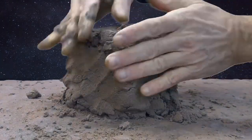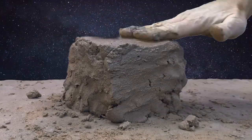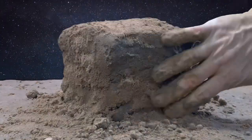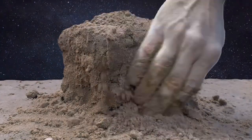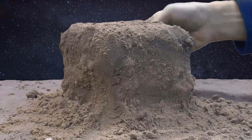I used a very wet quarry sand, very fine with a little bit of silt inside. If your sand cube is too wet, you can cover it with dry sand to absorb the excess water.